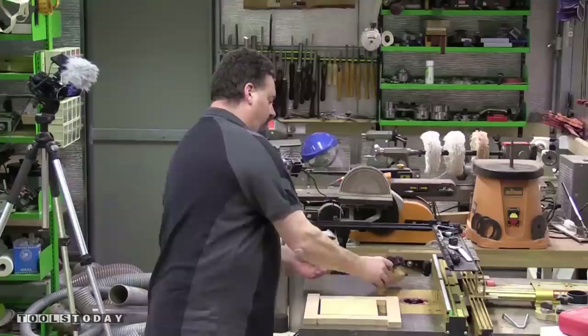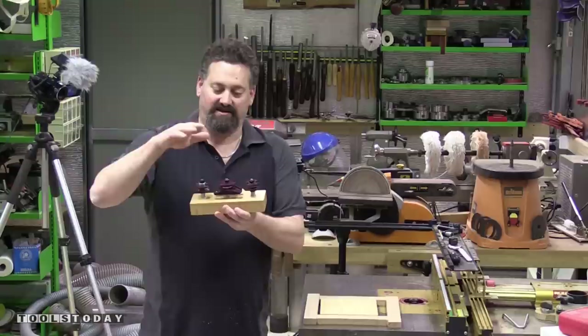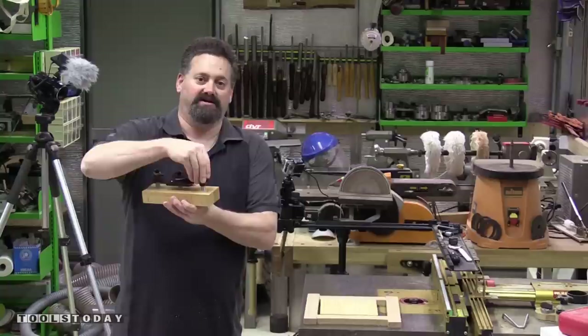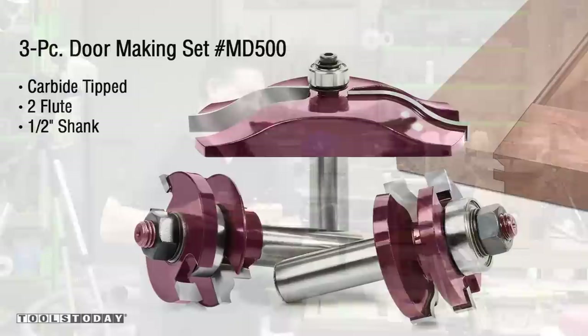Inside we've got three cutters. Two of the cutters are a matched pair and these are the ones to produce the rails and stiles. The first cutter, which has the bearing on top, produces the main groove that goes all the way around the inside of the rails and stiles. The complementary cutter produces the cuts on the ends of the stiles and the insert into the rails.